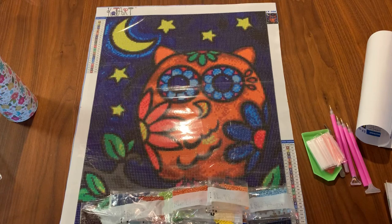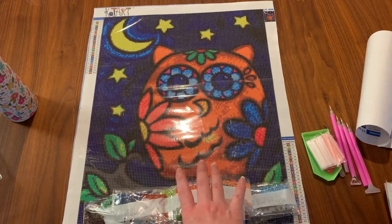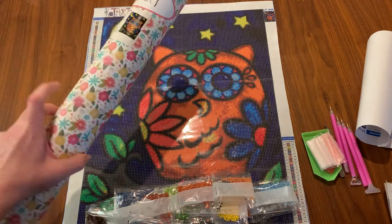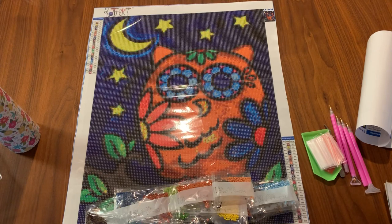$16.95 — if you go on like AliExpress that's very cheap, but considering everything that you get, the quality of the canvas and the quality of the drills, I think this was an excellent deal. Based on this unboxing I would definitely recommend Cotart at this time. I love this tube packaging. I will be ordering from them again. And when I get this diamond painting completed I'll do a final review on how it worked out and how easy it was to lay the drills.